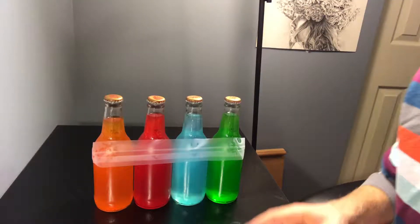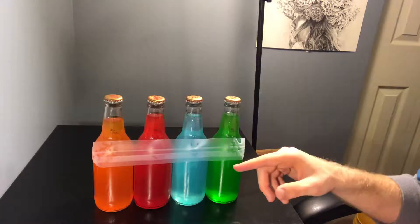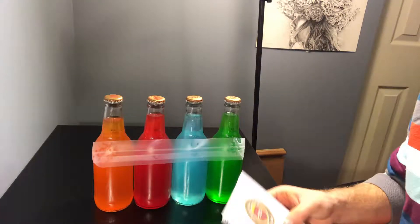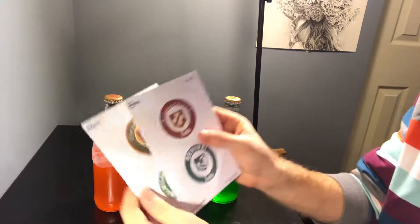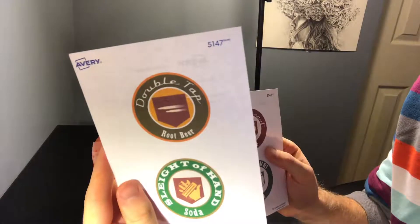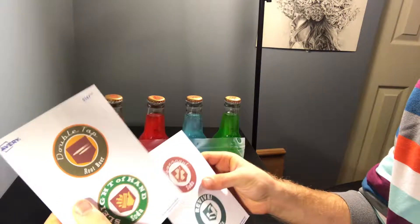Now it's time to put on the labels. I use tape to kind of help me line these up so they'll all be at roughly the same height. It doesn't have to be perfect. I just have some name tag label paper that I bought from Michaels, and I have the little logos printed on them. So I have to cut them out and then we'll just put them on - we don't have to use glue. So it'll look pretty nice.